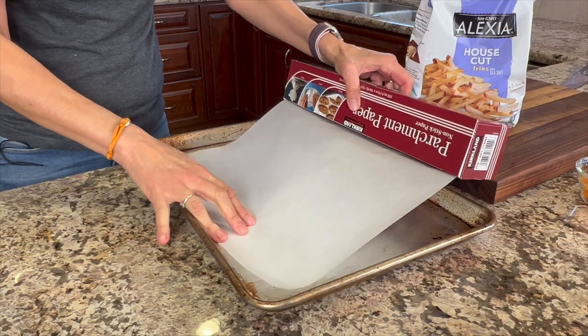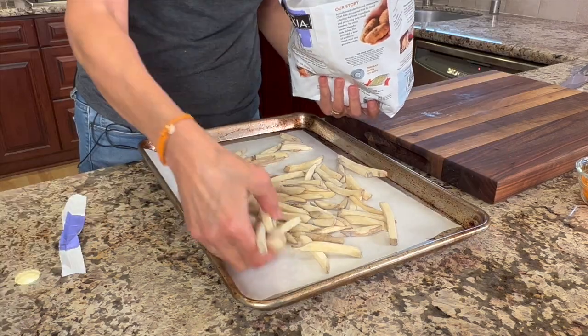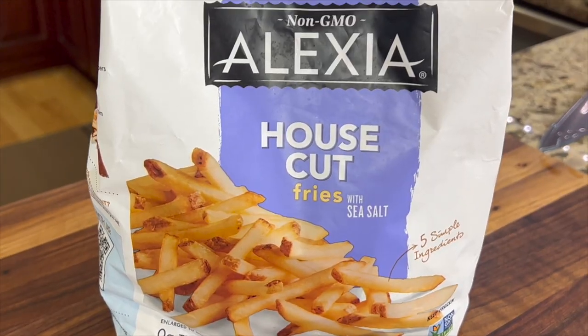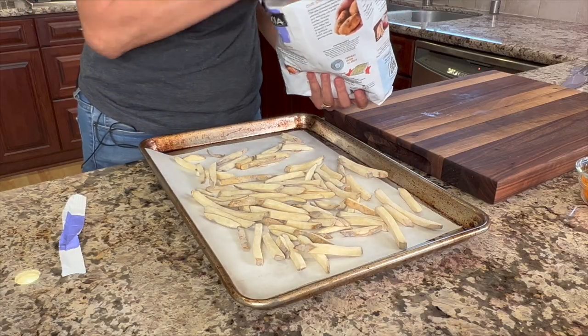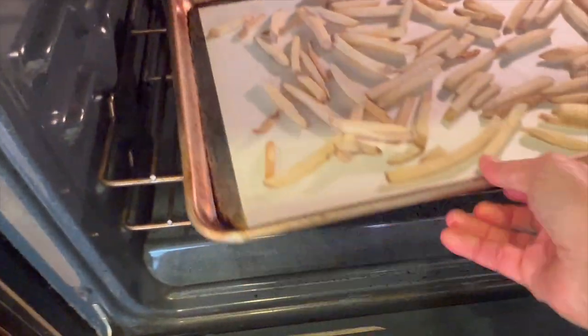So the first thing we're gonna talk about is that unusual ingredient that I said was in the burritos. Well that ingredient is french fries. I'm using frozen which cook up very quickly and easily in the oven and it takes about 20 minutes total time.